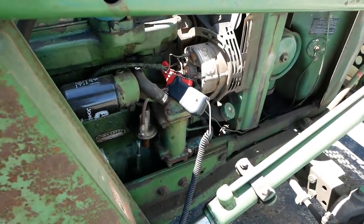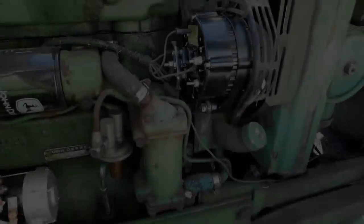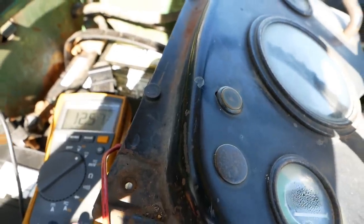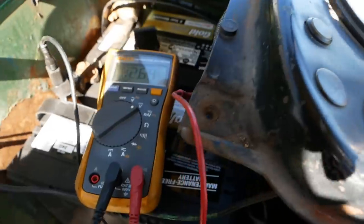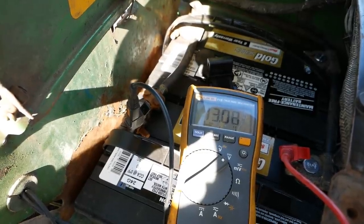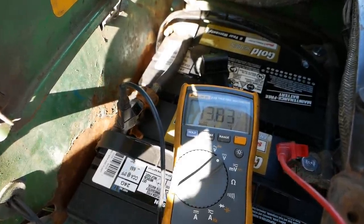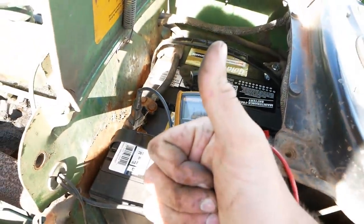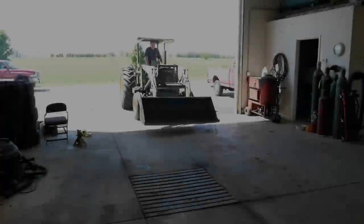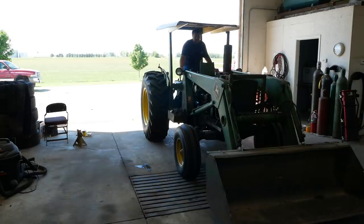The charge light stays on until you get about 1500 RPM, and the alternator does nothing at idle — that's definitely not right. The parts cannon has been fired. A rebuilt alternator has been installed. Let's see what happens. Sometimes you just have to replace everything.